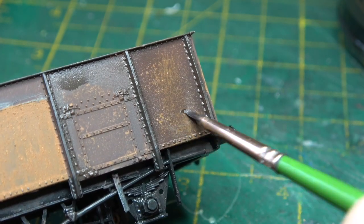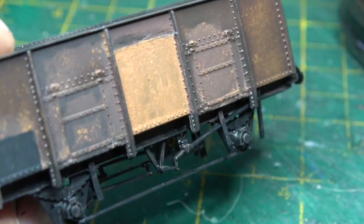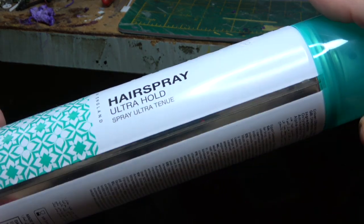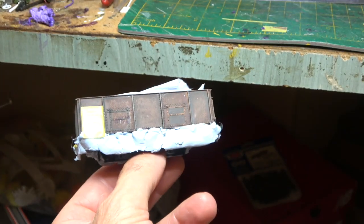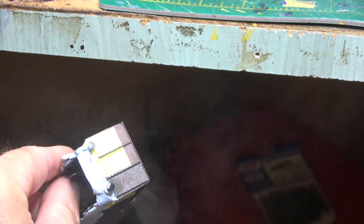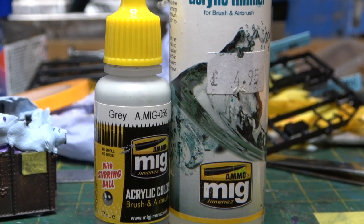Once I was happy with the appearance and the effects created thus far, I then left it overnight for the paint to harden off and dry completely. After masking up the underframe and the panels that I wanted to leave as replated, it was then time to give it two coats of cheap hairspray, leaving it to dry for five minutes between coats.